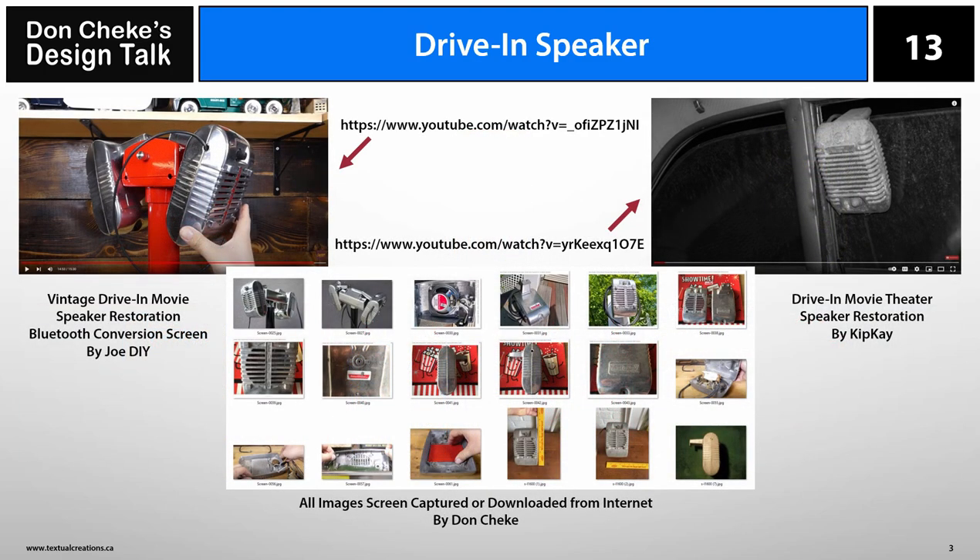Many products in the world today are made from the die-casting process, and this has been true since about 1838 when one of the first patents for it appeared. When I stumbled across a picture of a drive-in speaker, I decided it would be a great example of a product produced by this process.